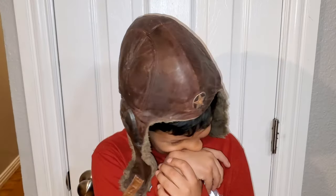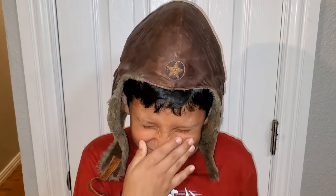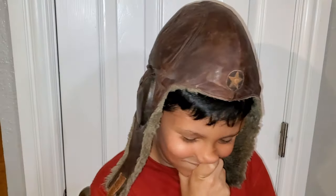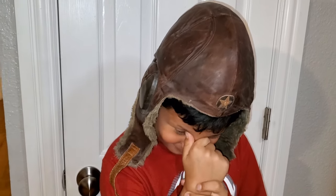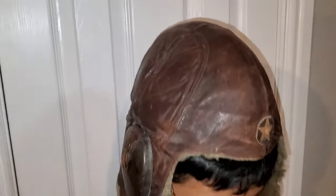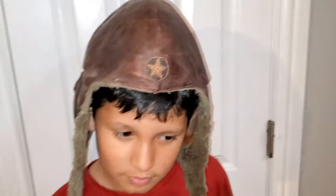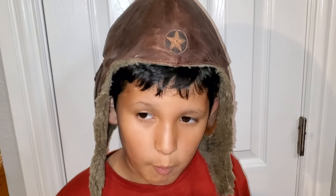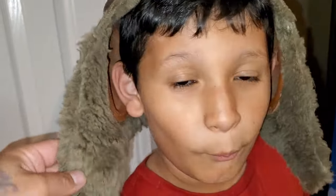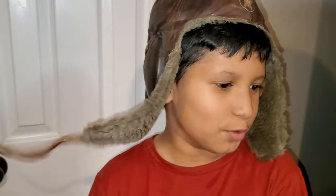Konnichiwa and welcome to the Samurai Monkey 42. I'm making this mini video to show you guys this WWII Japanese pilot helmet from WWII. This item is up for sale on my eBay store, the Samurai Monkey 42. It's a really cool Japanese pilot's hat — I was trying to fit it onto my son's head but it's just a little bit small for him.